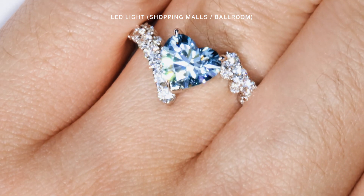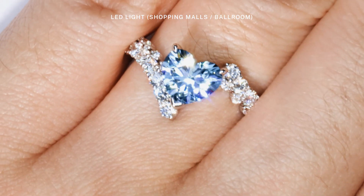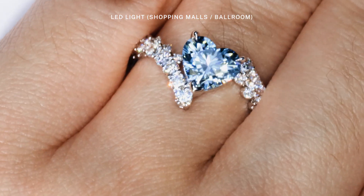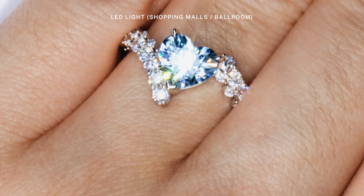Being able to accomplish such a beautiful pure blue hue also gives blue gemstone lovers a great option to have the best of both a diamond's sparkle and the intensity of a gemstone's color.